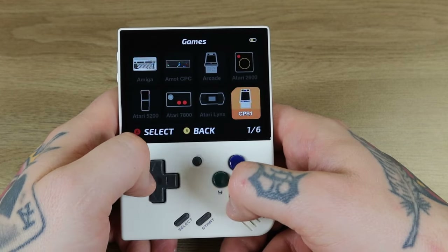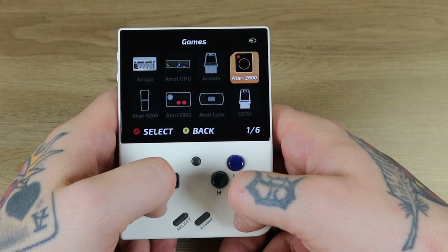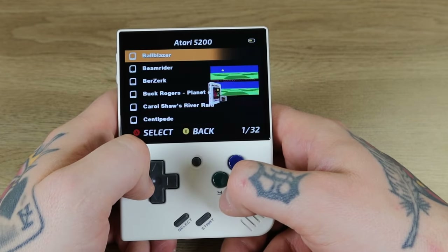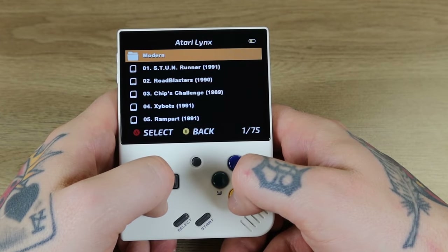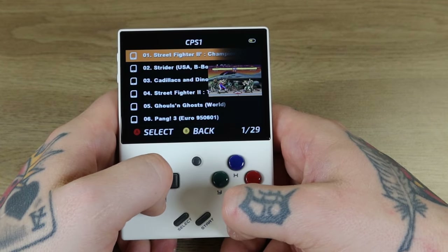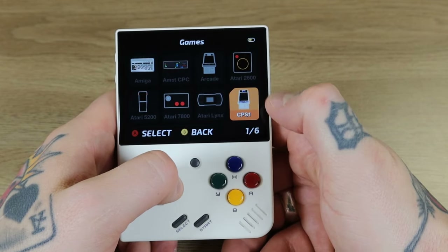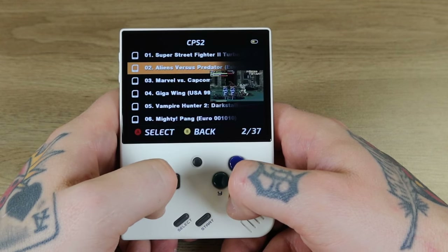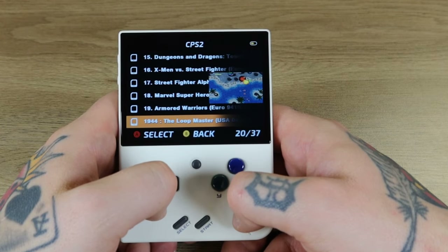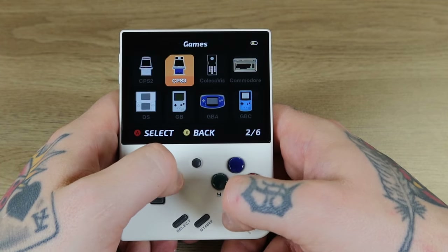Atari 2600 has 50 titles. Atari 5200 has 32. Atari 7800 has 32 plus a Modern sub-collection with an additional 10. Atari Lynx has 75 plus Modern with another 10. Capcom System 1 has 29 — these are usually complete. Capcom System 2 has 37, you can see the layout there with screenshots, and I'm seeing all our favorite Capcom titles listed for CPS 2. CPS 3 should be six — yep, there we go, six.